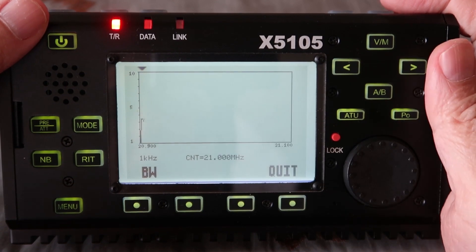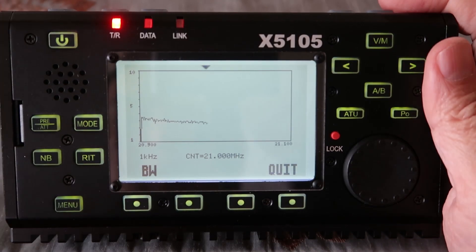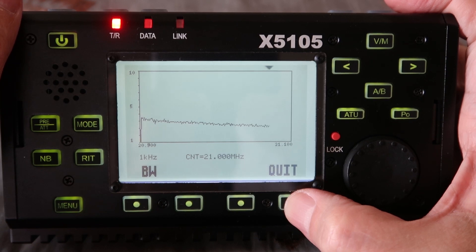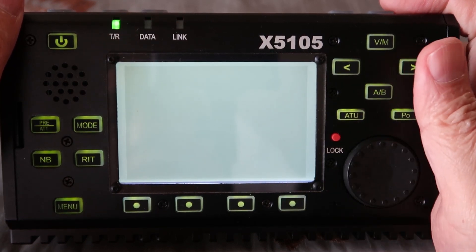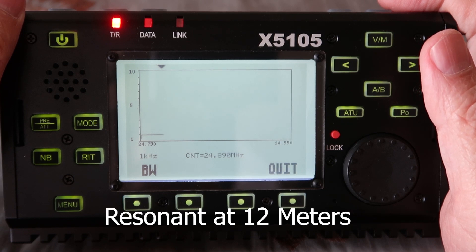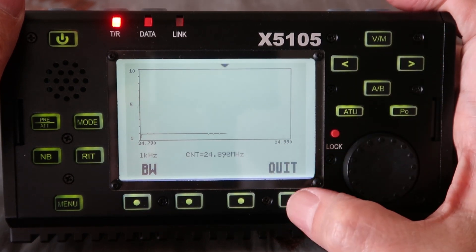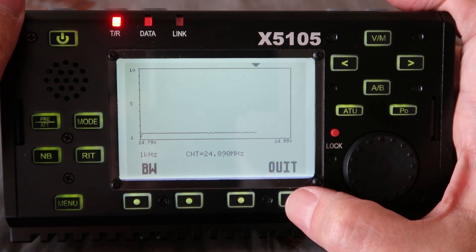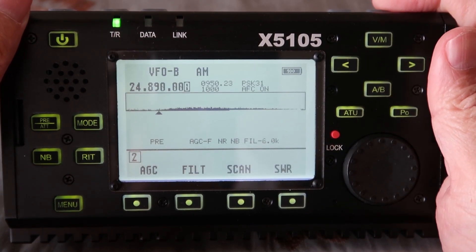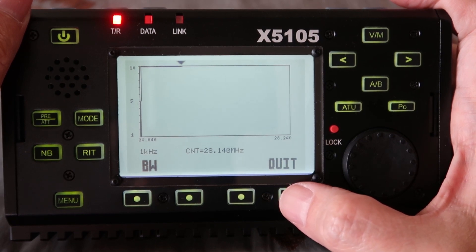This one does not work either. Although it looks like the other end of that is getting better. At 24 MHz — that's 12 meters — it looks like it is resonant, a very nice SWR, close to 1.5 or so. Now at 28 MHz, nothing — the SWR is too high, so we're not going to be able to use 28 MHz.